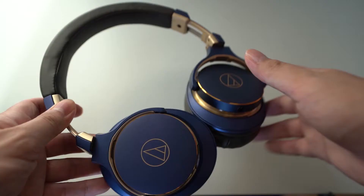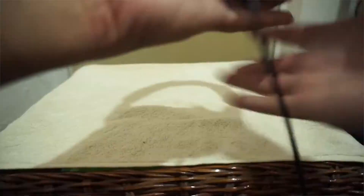Usually special edition models are just a different color or an added accessory, but the MSR7 SE actually uses retuned drivers coated in diamond-like carbon, which is a sturdier material that reinforces the movements of the diaphragm. I reviewed the original MSR7 when it was first released, and even though it's a popular portable full-size headphone, its main complaint was that it didn't have enough bass — a big issue with consumers and audiophiles who want more bass in their headphones.